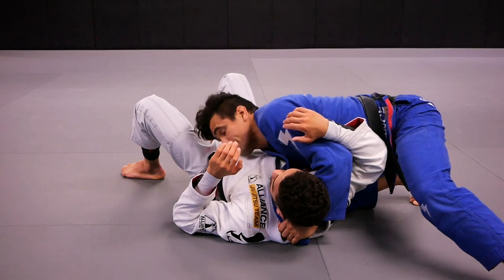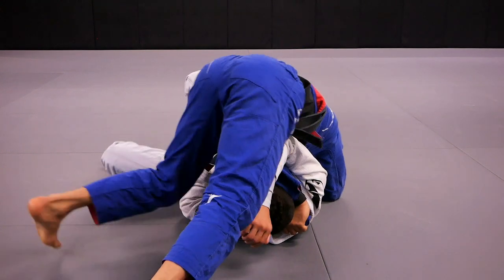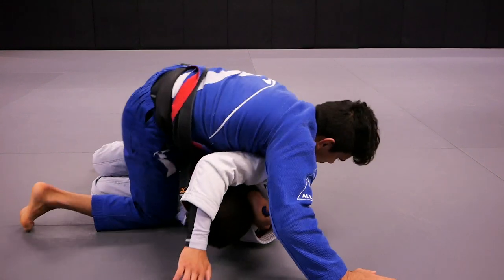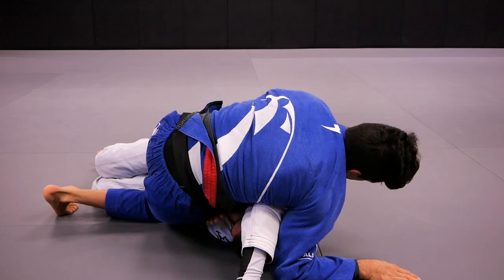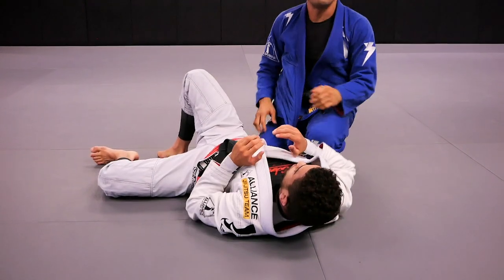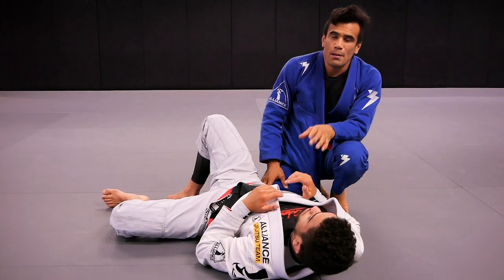Number three: usually when my head goes to the other side, my partner has room to turn into me. When he does, I step the leg over and go to the mount position with the lapel — it's nasty. Notice that from this angle I'm shifting my right hip to drop the hip and pull the lapel, and the reason we do that is to put more pressure on our partner's neck.